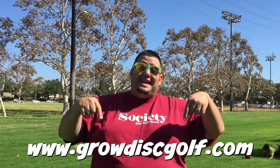For an entire week, Dynamic Discs is inspiring us to share disc golf with our family, our friends, our co-workers, and even our children's classmates. Share your story below at GrowDiscGolf.com today.